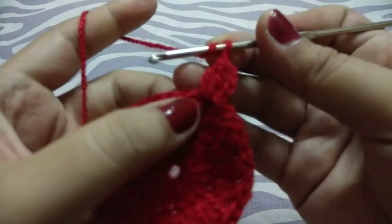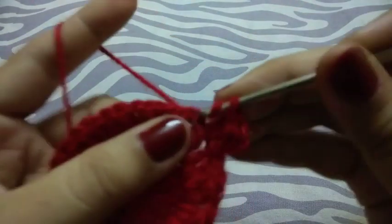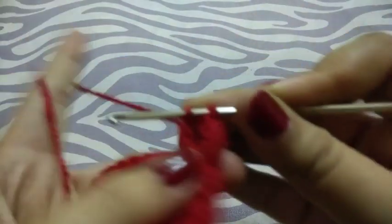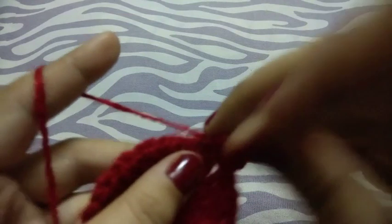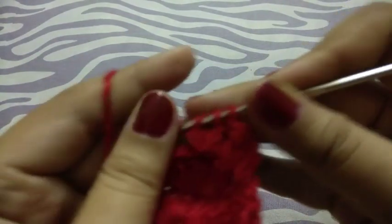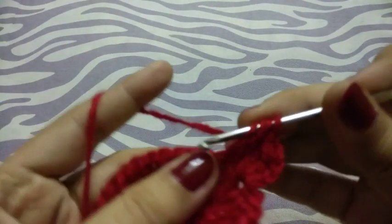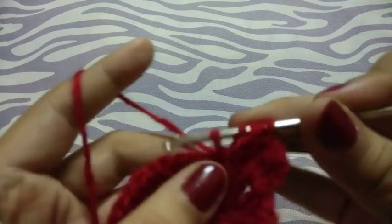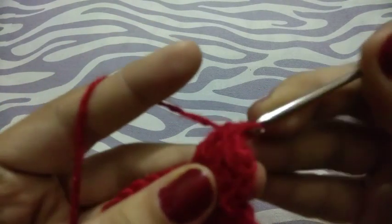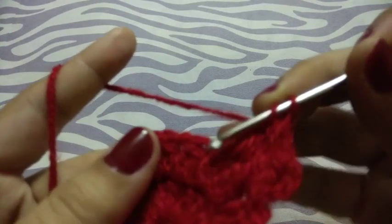But in this row we have to make three incomplete double crochets in each chain space, separated by chain one. One, two, three — pull through all, chain one. Continue in the same way.